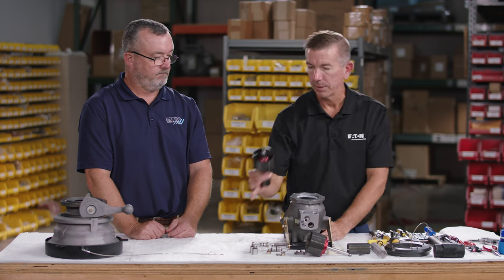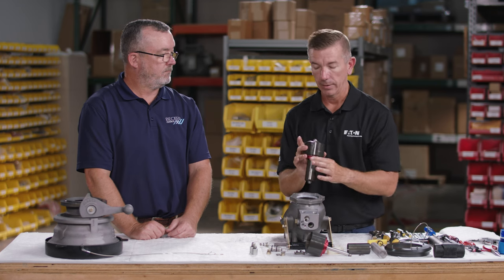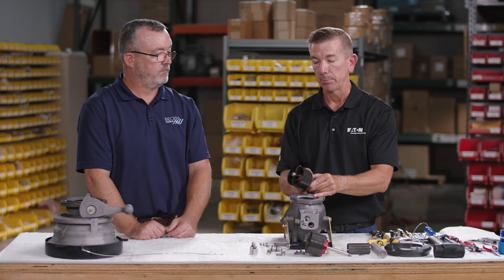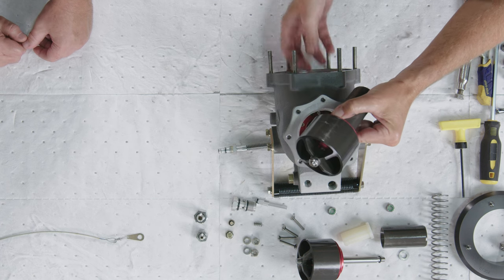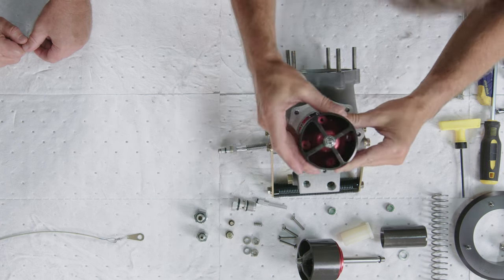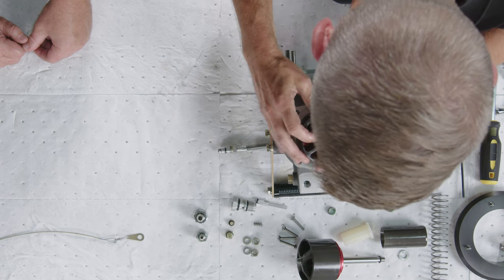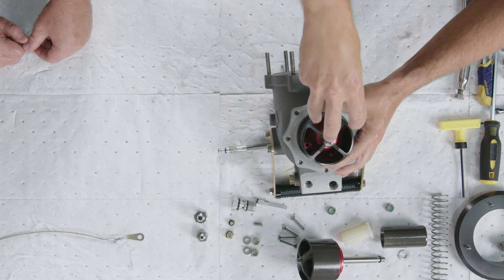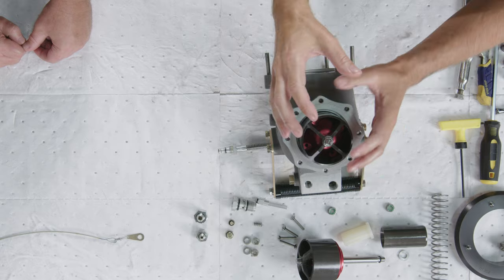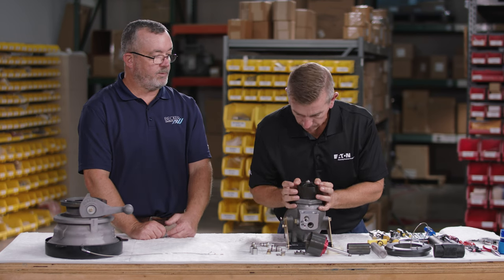Next, install the main piston assembly — it can go in only one way. There is a very small hole in the piston assembly that must line up with the crossover tube to facilitate pressure relief. Use a flashlight above to confirm alignment, then go straight down without twisting or jarring. Once in contact with the crossover tube you can feel it set into place.